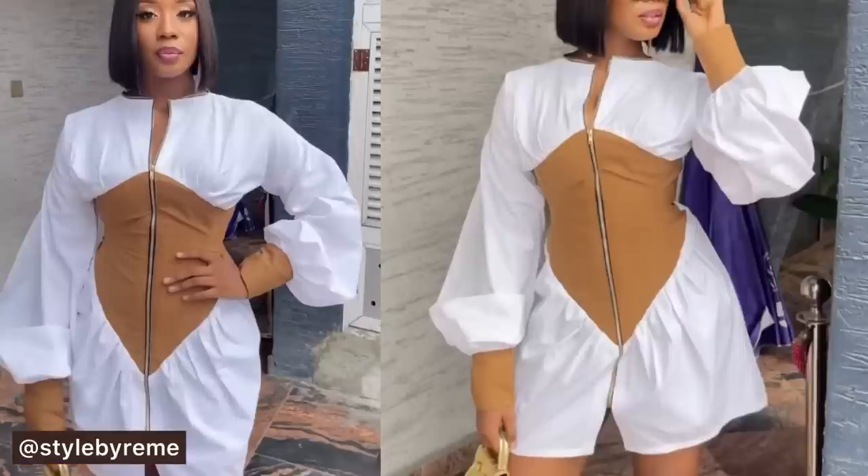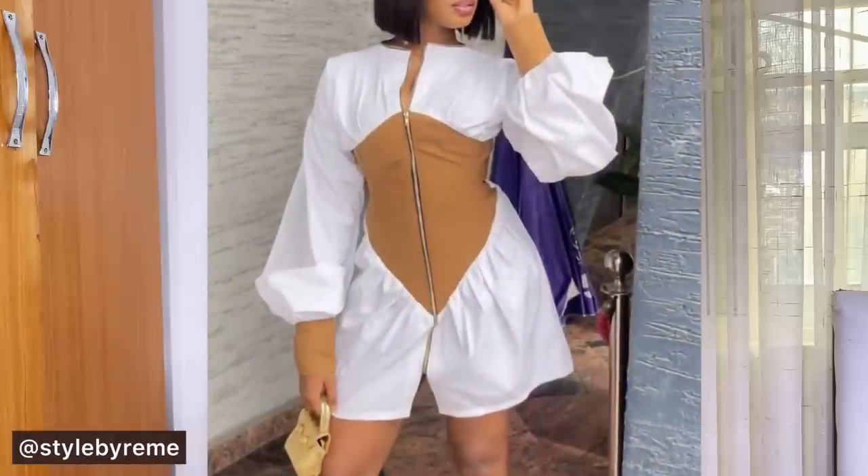Hi everyone, welcome back to my YouTube channel. My name is Nosereme. If you're seeing me for the first time, thank you so much for stopping by. Hit the subscribe button and turn on the notification bell to become a member of my sewing family. In today's video I'm going to be sharing how to draft the pattern for this beautiful basque waist shirt dress. This is actually not as easy as it looks — this one stressed me a little bit.